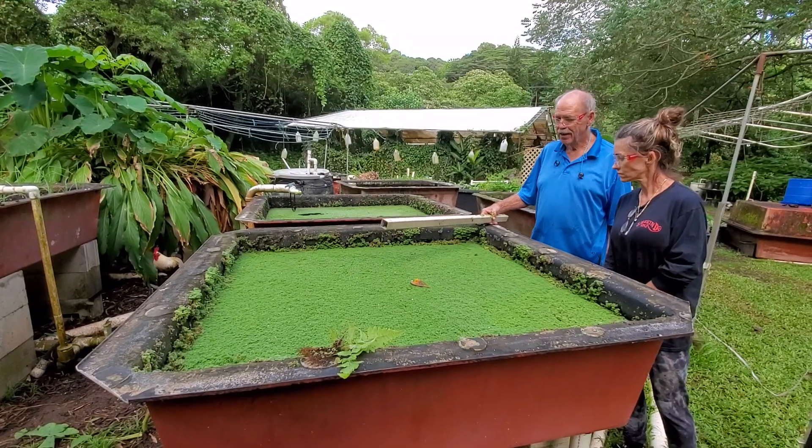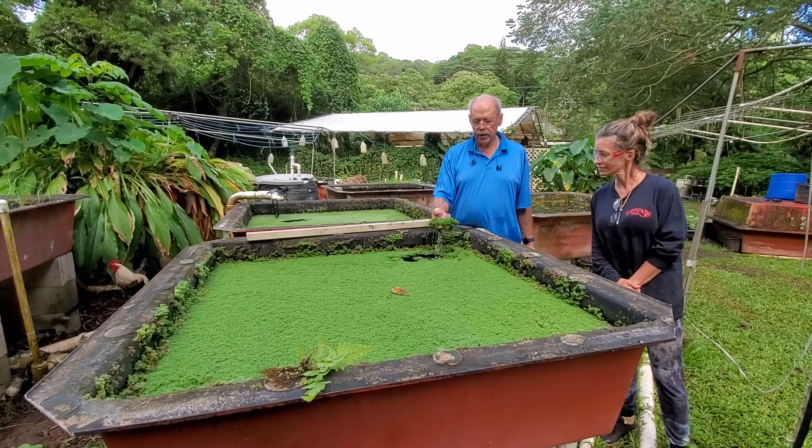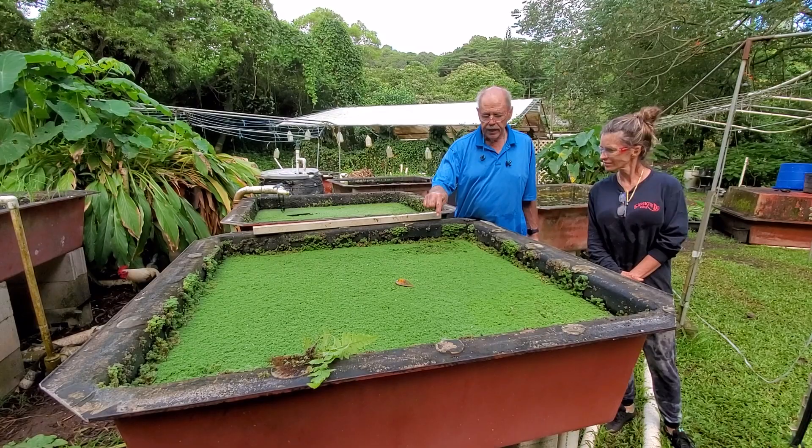Here we are out today at Olamana Garden. This is Azolla, otherwise known as the mosquito plant in Africa. It keeps mosquitoes from breeding because they can't get through to the water.